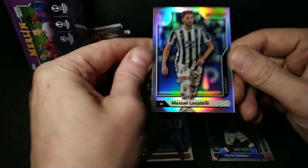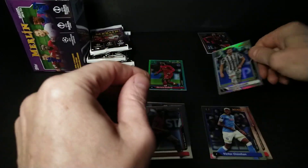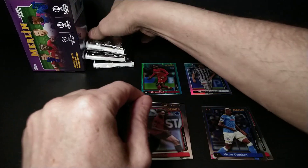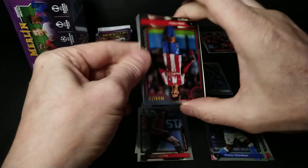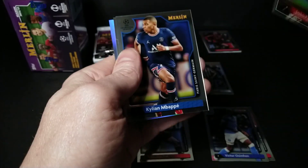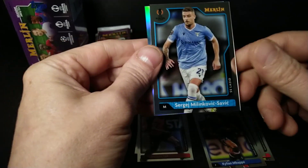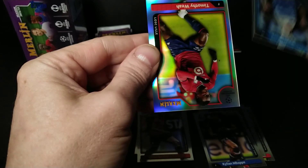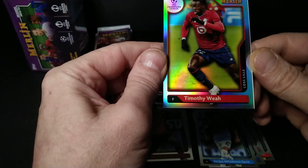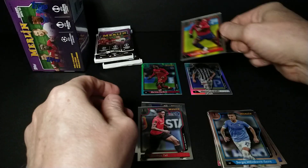The Locatelli refractor has a little scratch on it — not too bad, but it does hurt the card. Can't get perfection. More ripping: got Felix, Mbappe from Paris Saint-Germain, Sergej Milinković-Savić, and another refractor — Timothy Weah from the US team, also with LOSC Lille. So two refractors and one aqua.